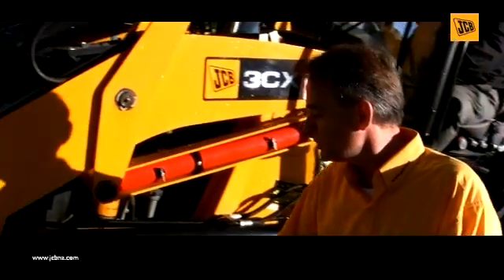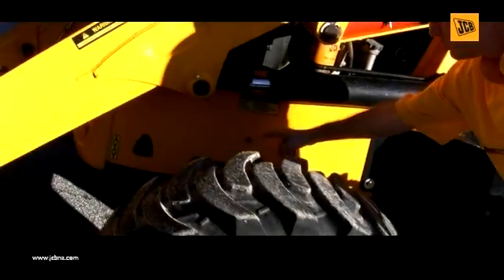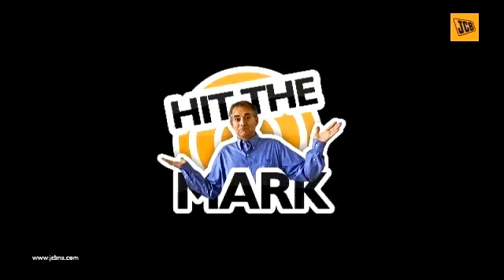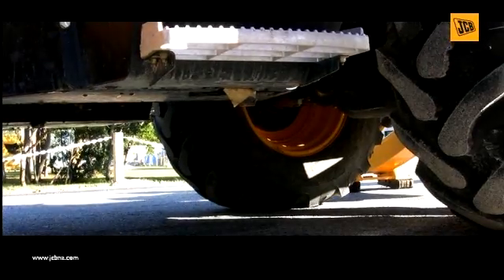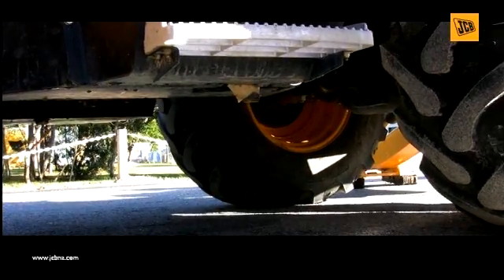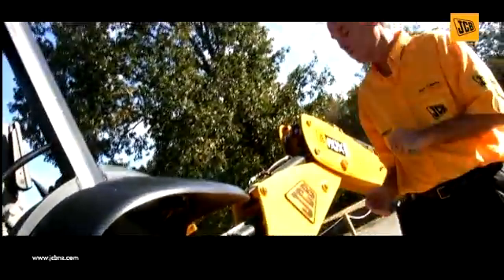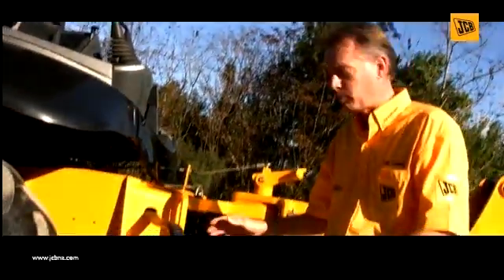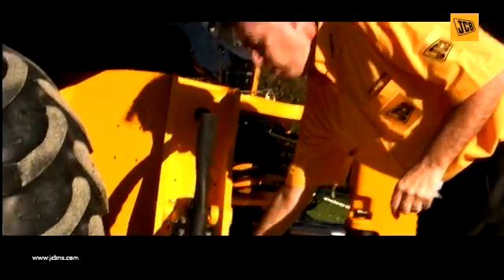Another one that's usually missed is the axle pivot point. On this particular backhoe, our grease point is here — it may vary based on the model that you have. As we move to the back of the machine, we want to make sure we're looking underneath it and around for any hydraulic leaks that would point to a loose hose. When we get to the stabilizer leg, we'll make sure we hit all of its grease points, including this one here.